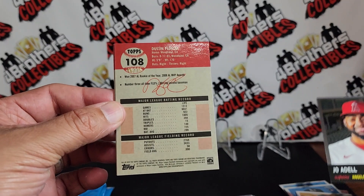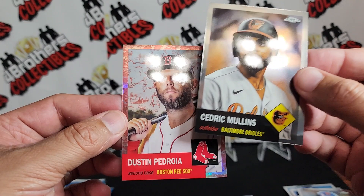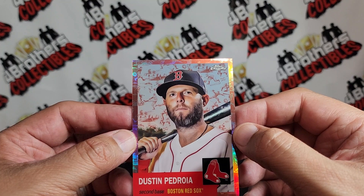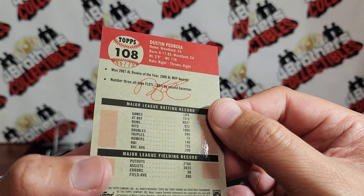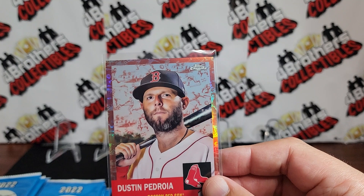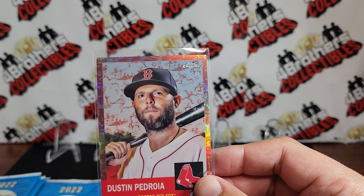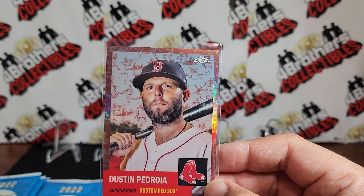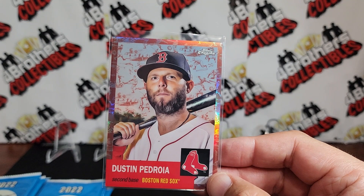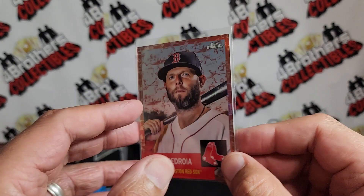We've got a numbered card back there — Don is right there, and Cedric Mullins. And our first Dustin Pedroia — I cannot talk right now — that looks like the rose gold toil maybe, to 75. Let's see if that is the rose gold toil to 75. Looking at it... platinum toil cream — no, that's not that one. Platinum toil cream, I'm guessing, or the rose gold. There are so many different variations, so hard to keep up. It's numbered to 75.